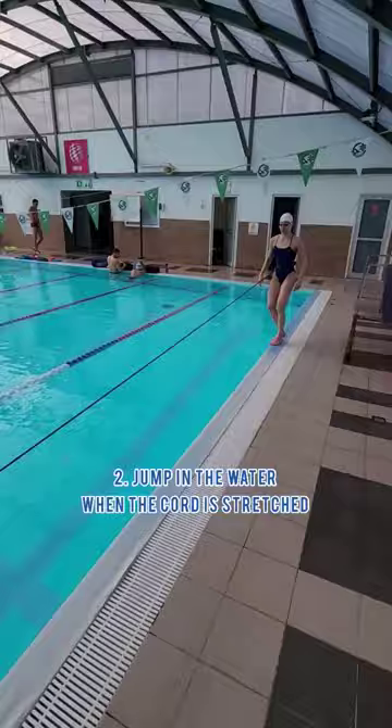Jump in the water when the cord is stretched and kick as fast as you can. The cord will pull you faster, helping you generate more speed.